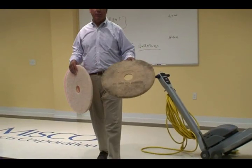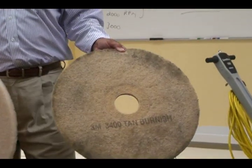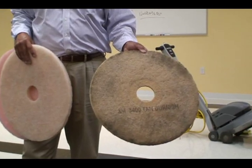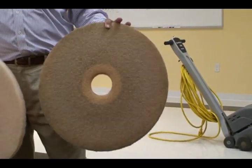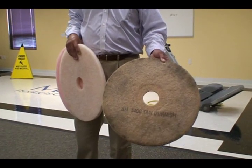You'll know if you're getting too much dirt off the floor with the burnisher if you check the pad out and it looks like this. This is a burnishing pad that has a very high soil load. A burnishing pad that's been used to spray buff with this much soil will eventually lead to damage of the floor finish.